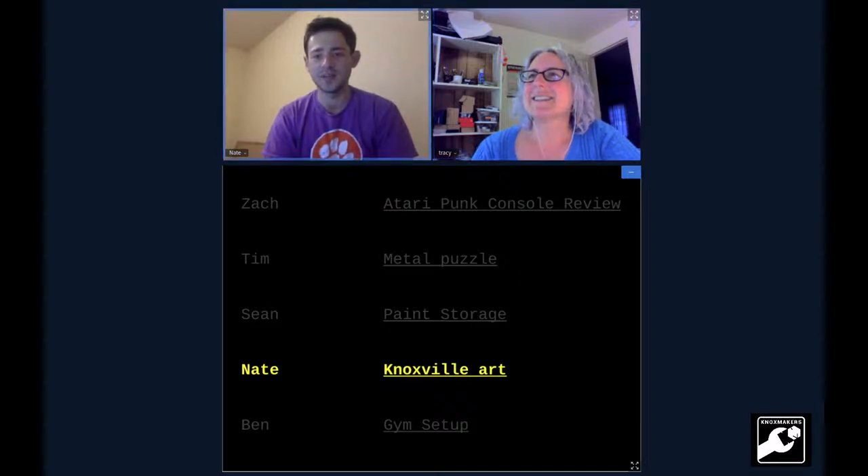My name's Nate. I'm a packaging designer and I'm really new to Knoxville — I've only been here for two months. I wrapped up this project I was given at work, put it online, and made a comment about how I wanted to use a laser cutter to make one of these out of wood. Someone suggested I get in touch with you guys, so here I am. This is my Knoxville skyline out of corrugated cardboard project.